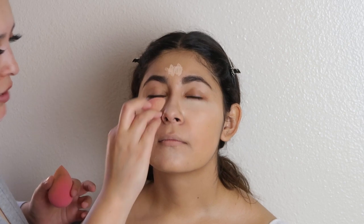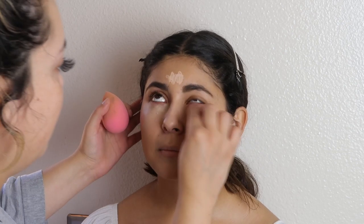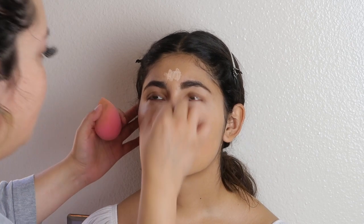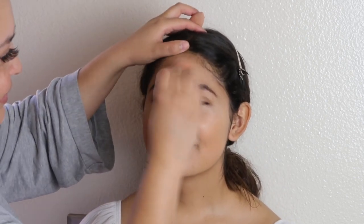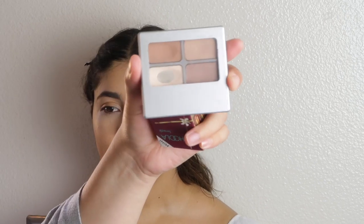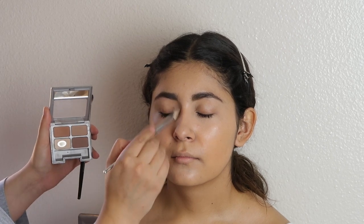I like to bring the highlight all the way down to the cheeks so it makes her cheeks look fuller. The products I'm using are this Physician's Formula — this is my go-to. It has just your neutrals: we have three different brows going on — a warm tone, cool tone, and your brow. And then I'm going to go in with the Hoola, just very lightly. This is going to give you that no-makeup makeup look.